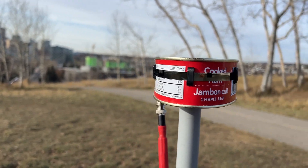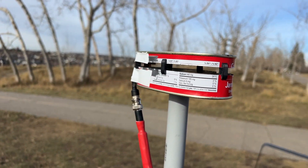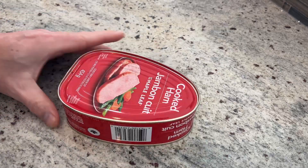I'm going to start a new series and I'm going to call it 'Will It Ham?' The point of this is to take some of the most absurd items that I can find and turn them into ham radio antennas. For episode one of 'Will It Ham,' we are going to use a can of ham. I'm going to turn a can of ham into a ham radio antenna. Why? Because nobody else is. Let's get into the build.